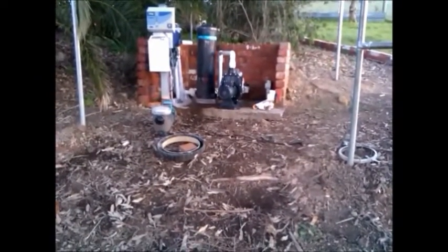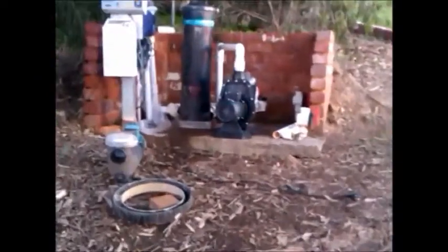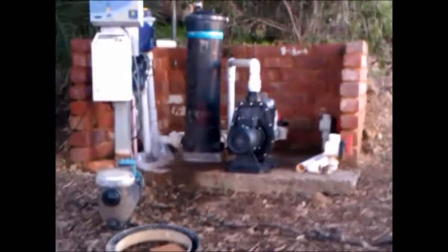The connection goes from here, over and down into the filter. The filter standing upright is how it should normally be — previously, the installer had done it incorrectly.